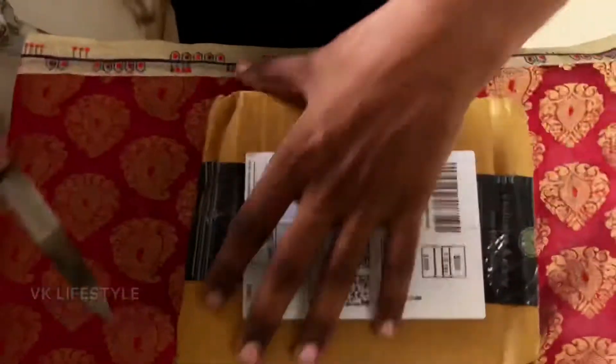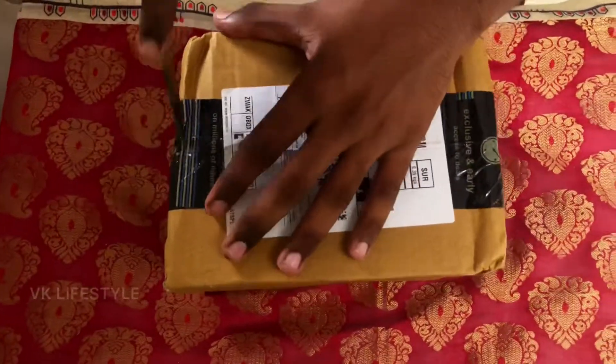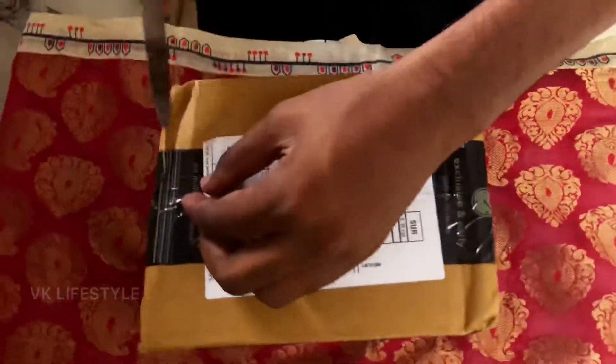Hi, hello friends, welcome to my channel. What are we going to do now? We are going to see a gym supplement — a creatine, 250g.